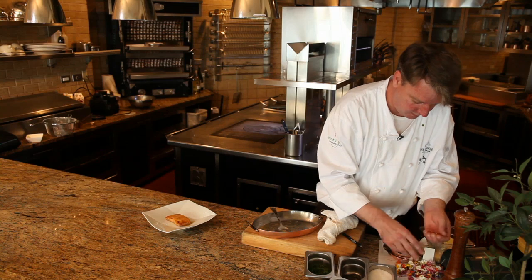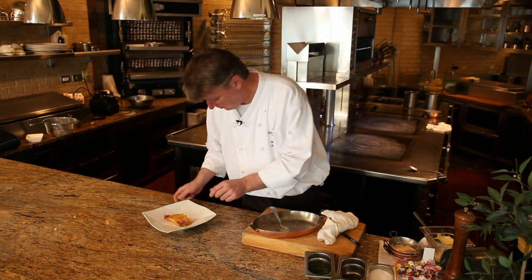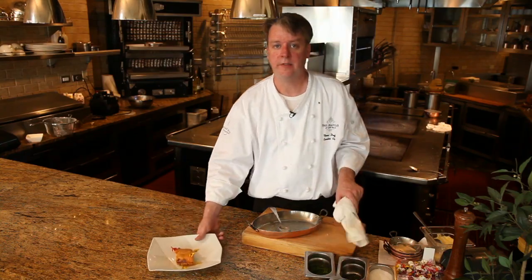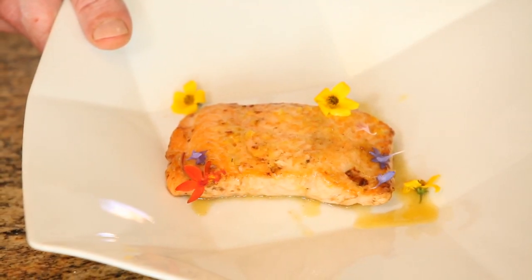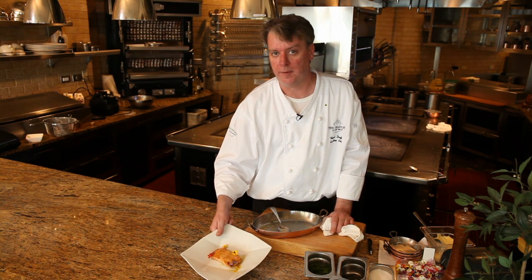Add a little garnish. That's how you cook sockeye salmon. Remember, just don't cook it over medium to medium rare and it won't get dry. I'm Chef Thomas Safi from the Chandler Hotel in Newport, Rhode Island. Thank you very much.